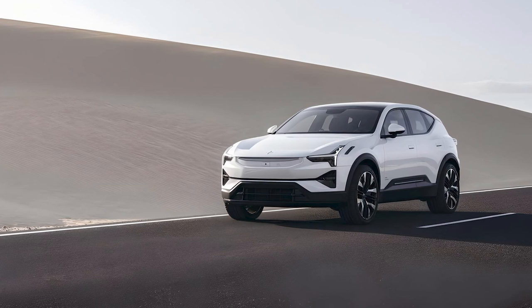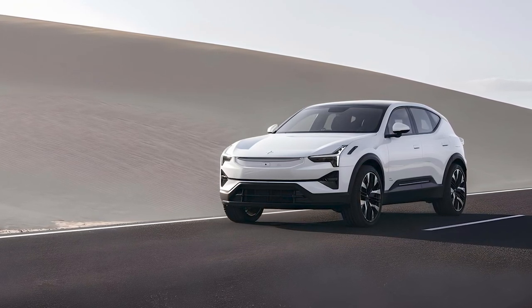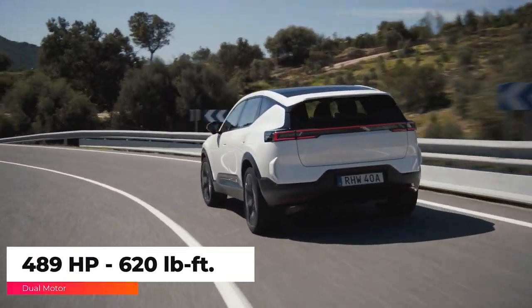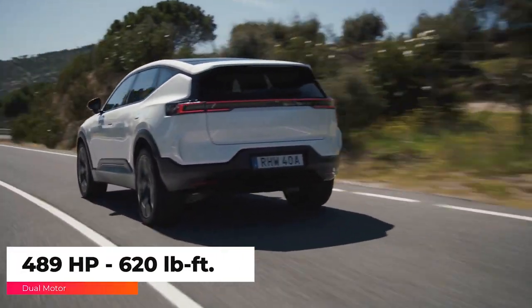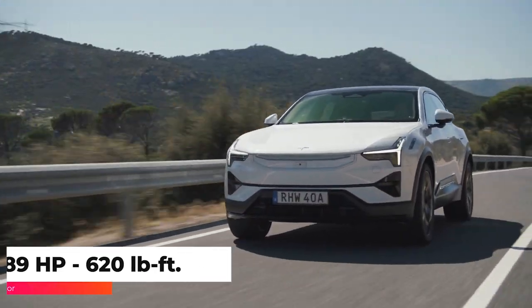The Polestar 3's default setup includes dual motors providing all-wheel drive. The base setup makes 489 horsepower and 620 pound-feet of torque, and it can accelerate from 0 to 60 in 4.8 seconds.